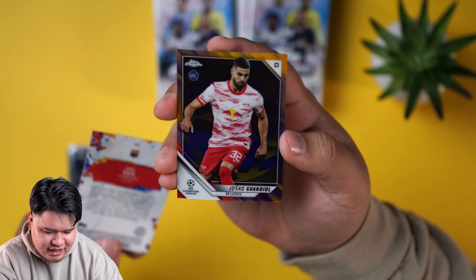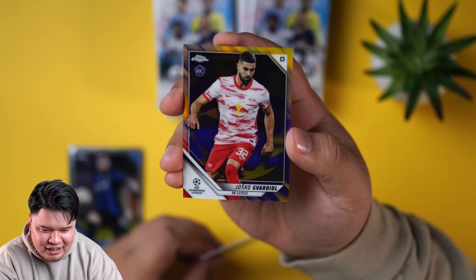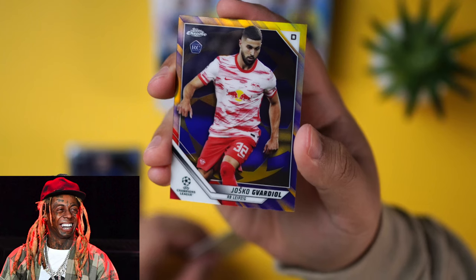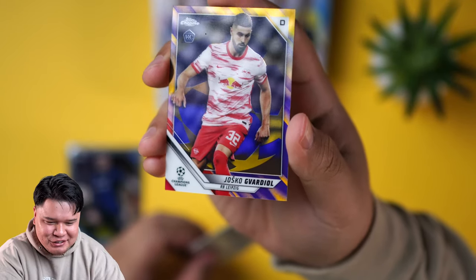I'm not even going to try to say that name. Go ahead, Superducer Jarrell, we're both going to try. The G is silent — has to be. G's moving silent like lasagna. Real G's moving silent like lasagna. A little Wayne for you.